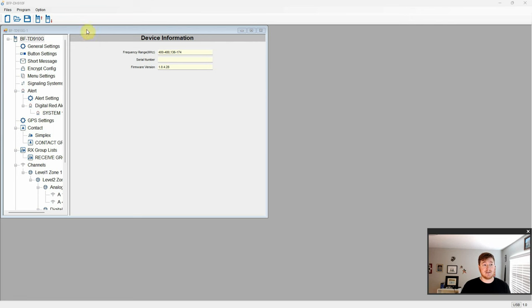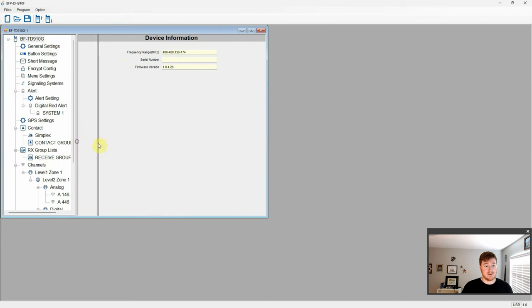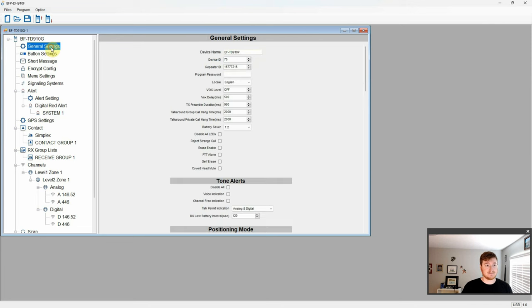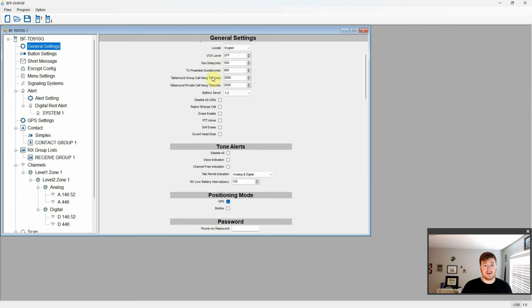Here we are taking a look at the software — the BFP-DH910F software. We can see the frequency range of the radio, and your serial number will be populated when you read the radio. In general settings you have your actual device name, ID, repeater ID, password, locale, various settings for hang times and delays, LEDs, and push to talk options. We also have tone alerts, positioning mode for GPS, power-on password, and automatic power conversion — switching between high, middle, and low power.